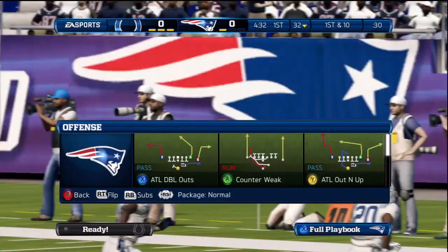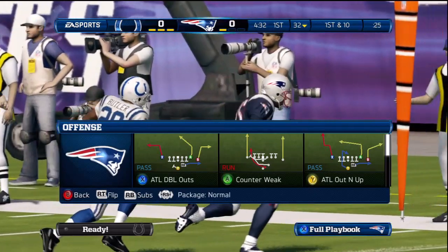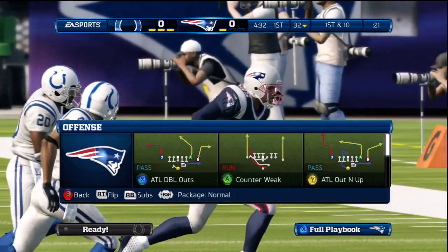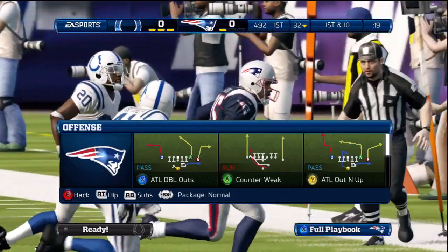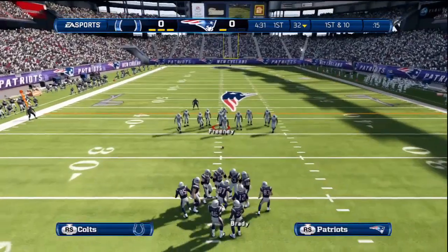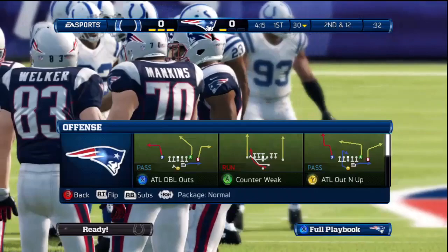Now what we're going to do this time is flip the play at the play call screen, knowing that we want to run the play unflipped. Once we break the huddle, we use the same hurry-to-the-line technique while also flipping the play — and this is going to speed up the process tremendously. You see how quick they get to the line? And then we snap the ball.